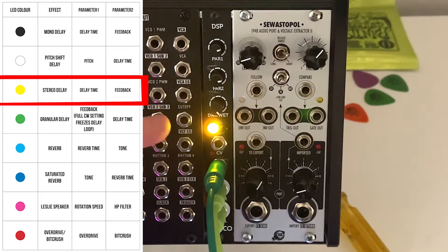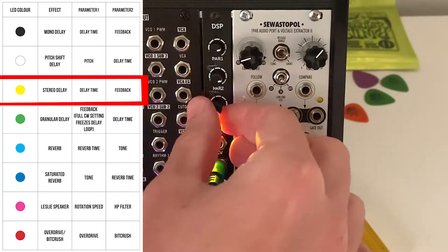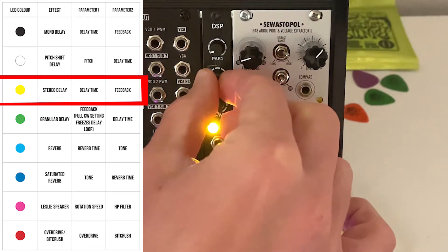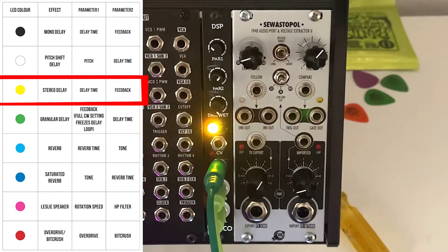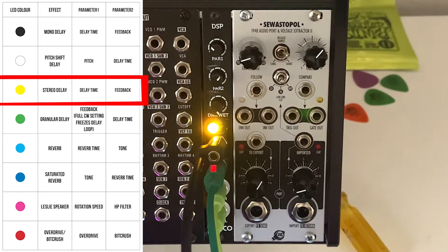Next we're going to look at yellow, which is a stereo delay where the top knob is delay time and the second knob is feedback. This is similar to black in that the top is delay time and the bottom is feedback. After demoing the stereo delay, let's add some CV into it and hear that CV going into the delay time — a pretty great effect.